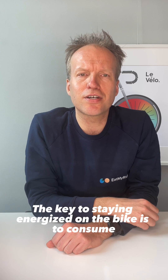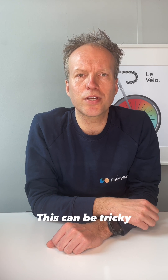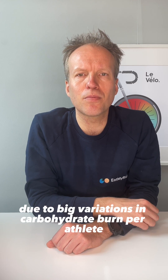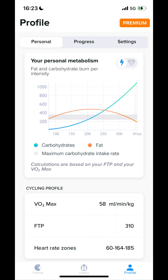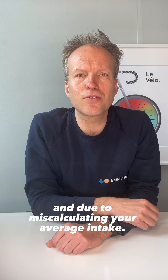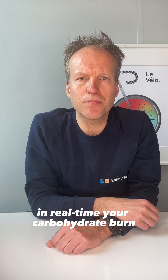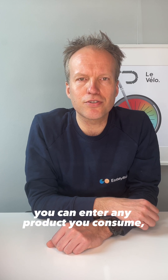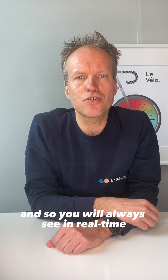The key to staying energized on the bike is to consume and digest enough carbohydrates. This can be tricky due to big variations in carbohydrate burn per athlete and over time in rides, and due to miscalculating your average intake. Both issues are solved when using this data field. The Carbohydrate Balancer will always track in real-time your carbohydrate burn. You can enter any products you consume, and it knows how long each takes to get digested, so you will always see in real-time how much is left in the tank.